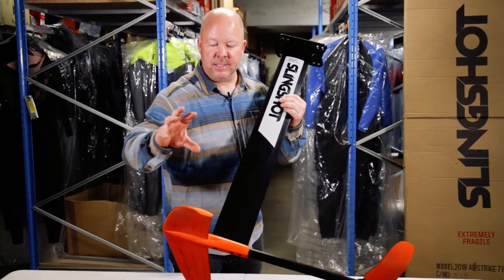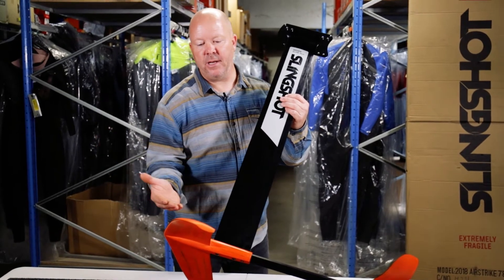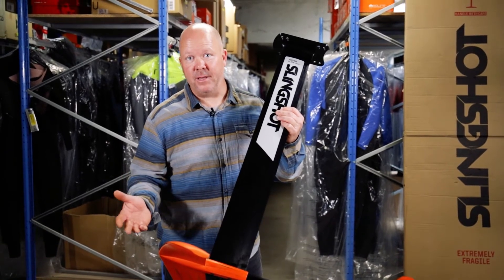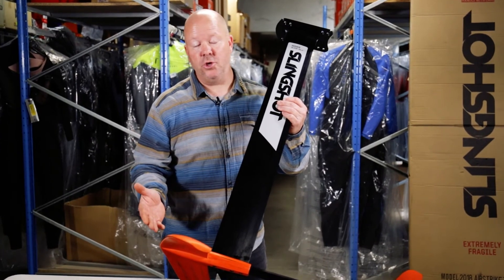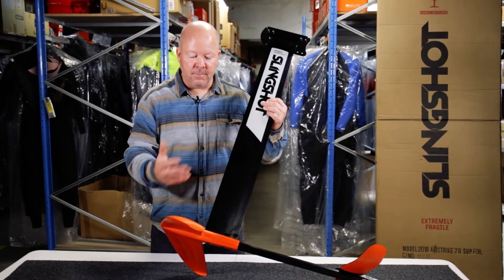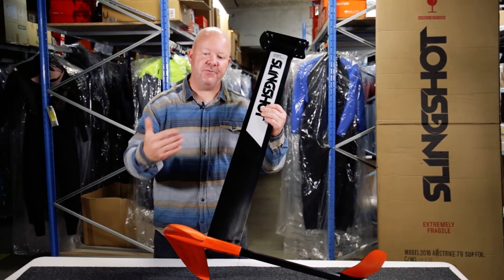This is made from very durable materials, so if you run into the seabed it will get some scratches, but believe me, this takes a lot of beating. As an intermediate or even a beginner you are going to run into the ground — or even a rock. With this setup made out of aluminum and carbon composite, you have a set that's going to last for a very, very long time.